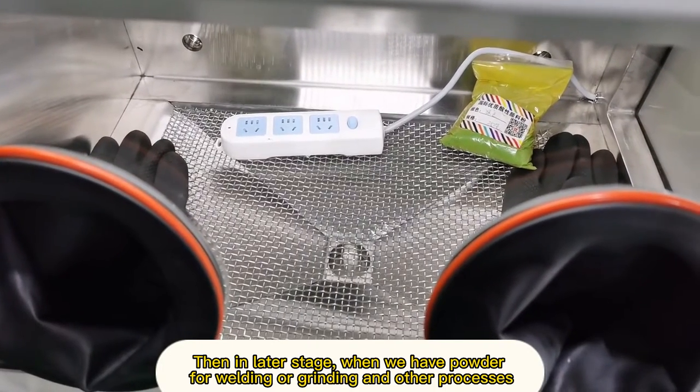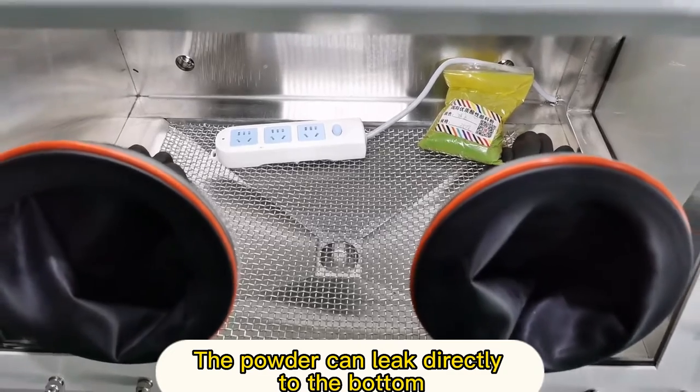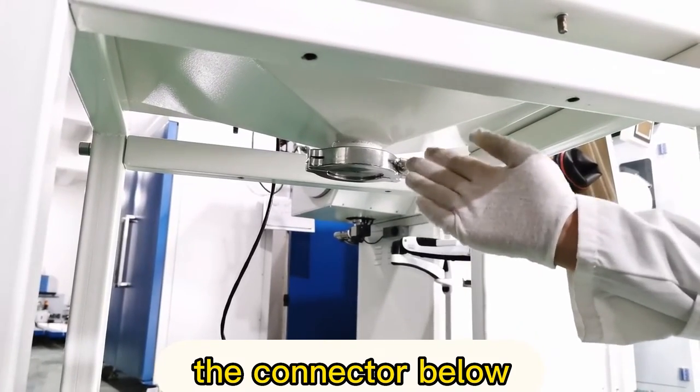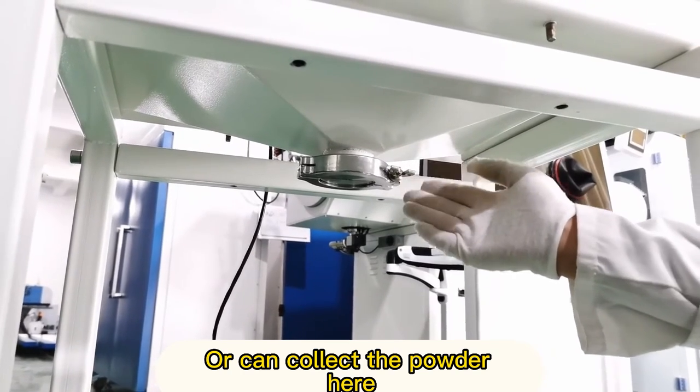Then in a later stage, when we have powder for welding or grinding and other processes, the powder can leak directly to the bottom — the connector below. We can connect to the ventilation duct, or can collect the powder here.